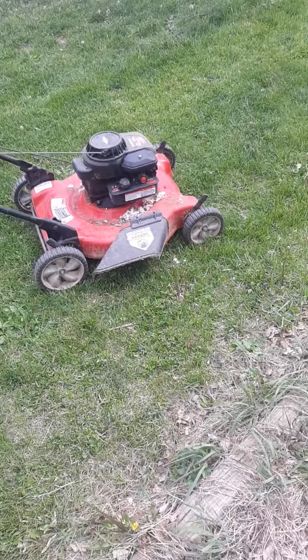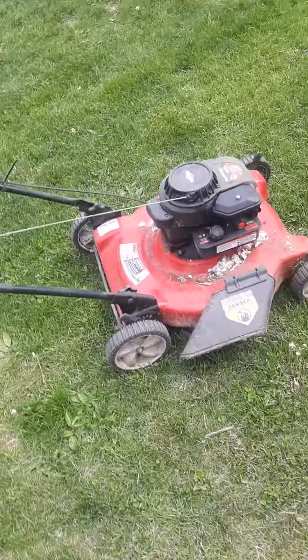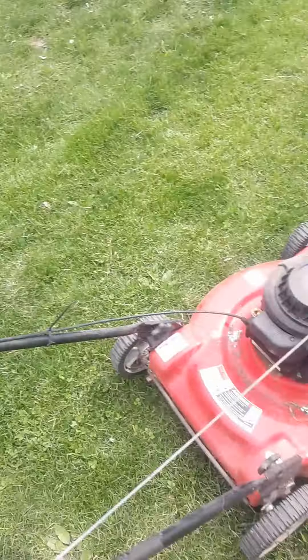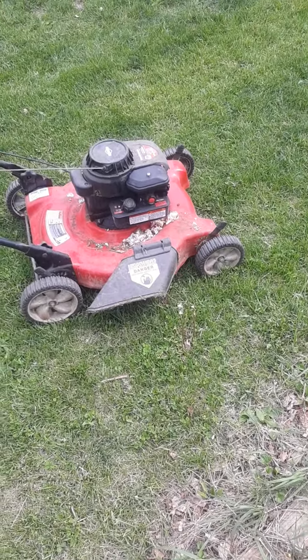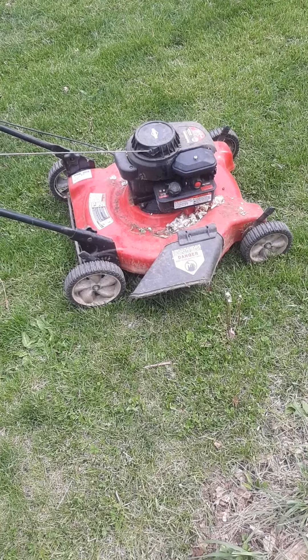Welcome to Second Chance Garage. I got this mower from cleanup day and this bolt is missing. I didn't expect it to run, but I looked at the gas and it was empty.